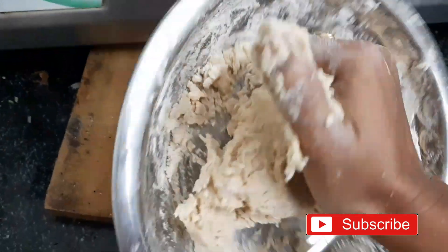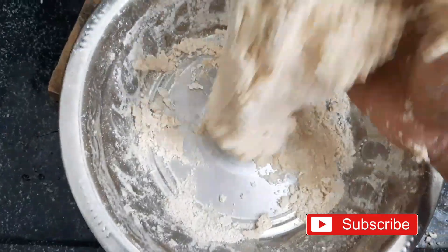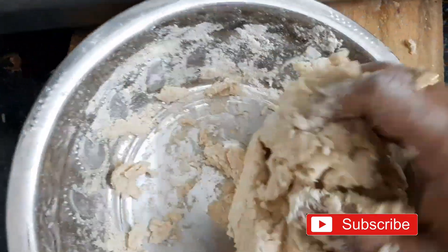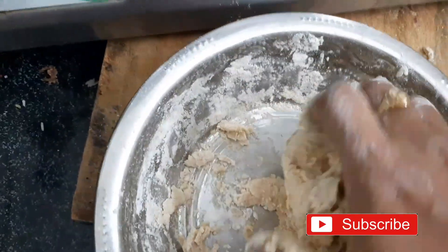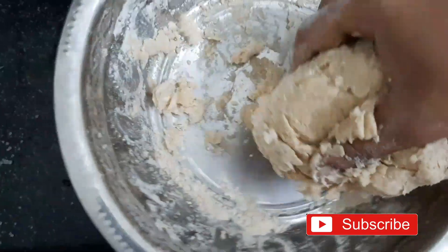I am going to share my channel with Tiffan. We are going to start pasta potty. As we are cooking the food for today.